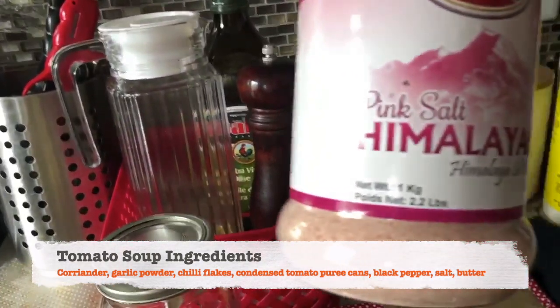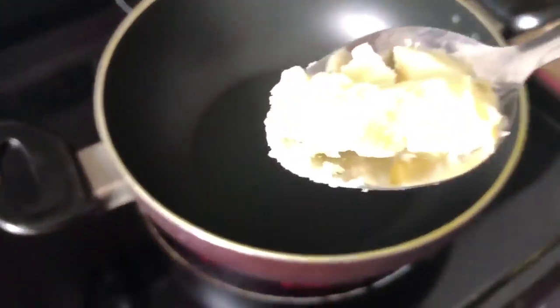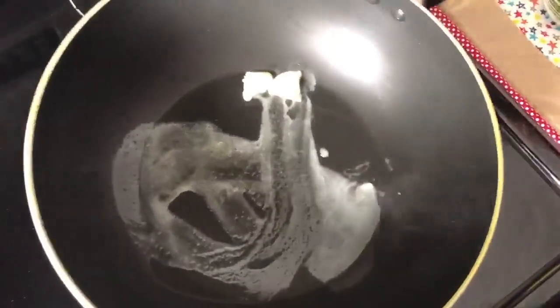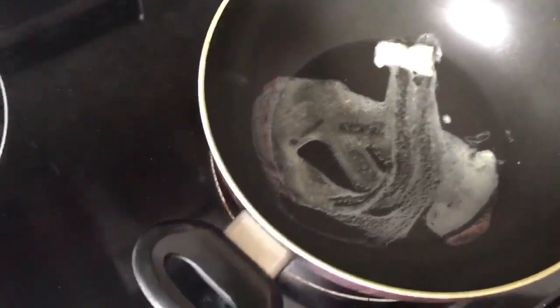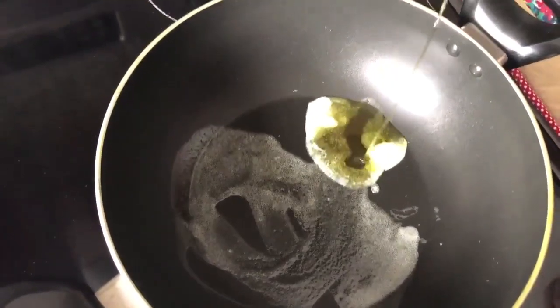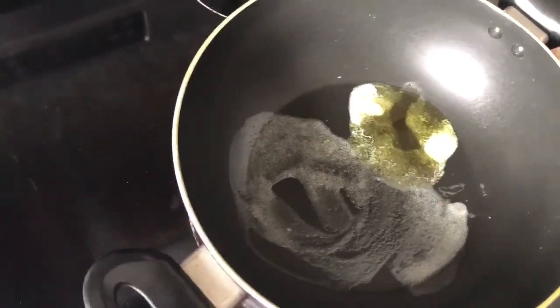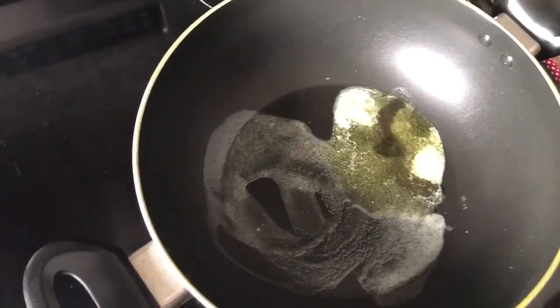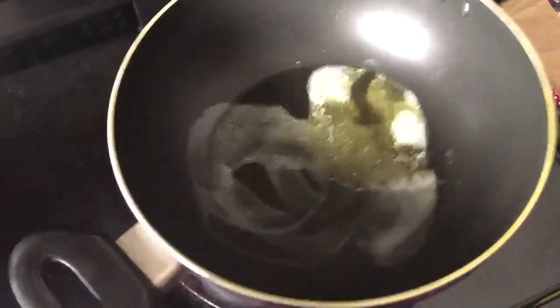Let's start cooking. First, in a pan I added 1 teaspoon of butter and then 1 tablespoon of olive oil. I gave some time to heat the oil and butter up.